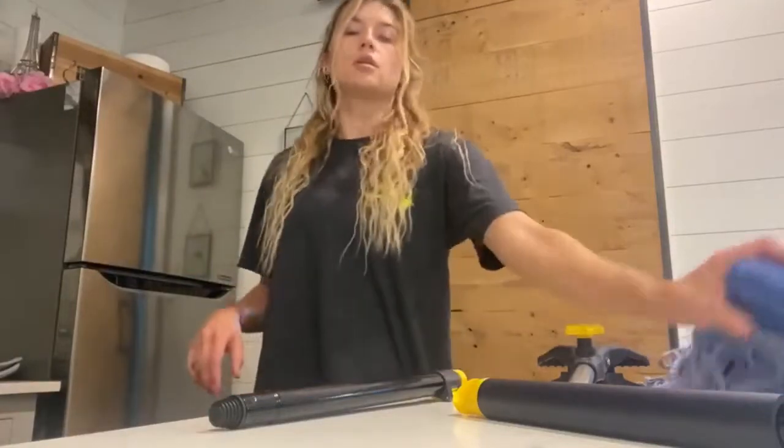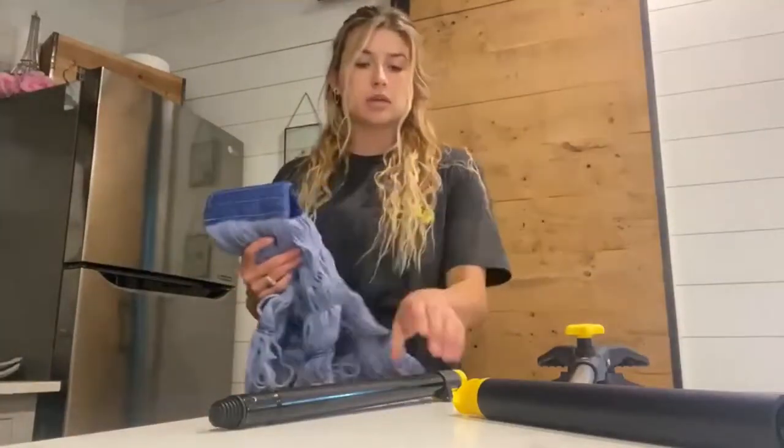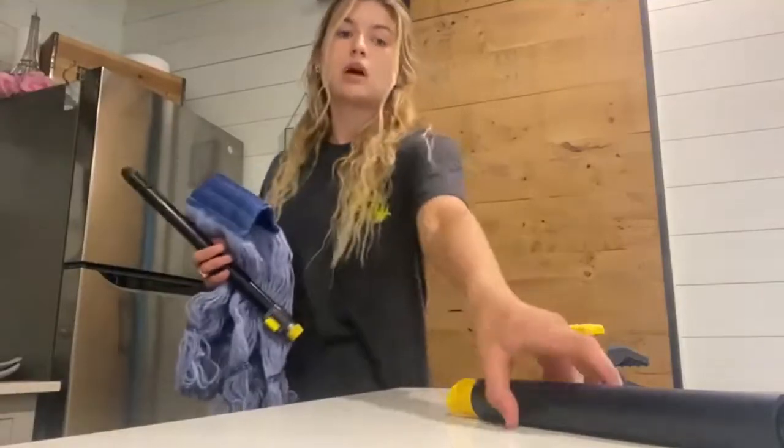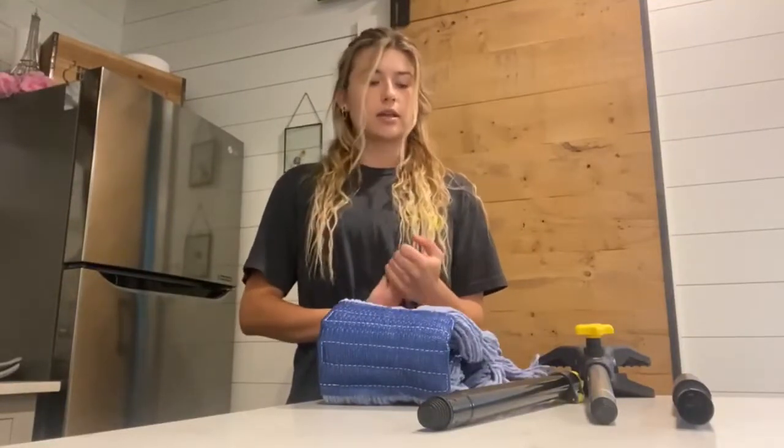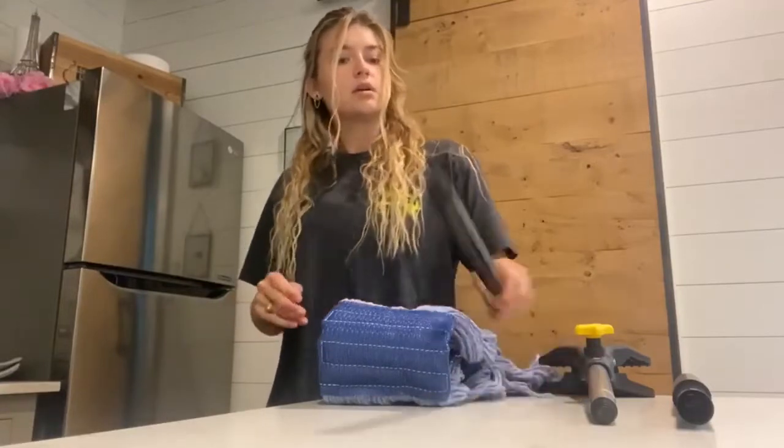Today I'll be reviewing this heavy-duty cotton mop. It came to me in pieces, so I will be assembling it for you. It has a telescopic pole that extends from 45.5 inches to 55.1 inches, and it also has twists so you don't have to bend over or climb when assembling this cotton mop.